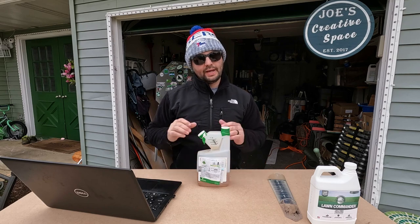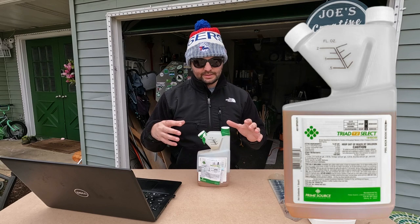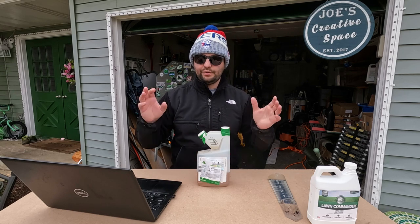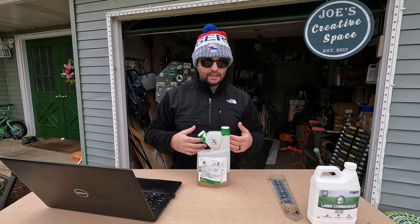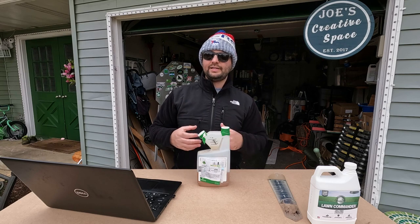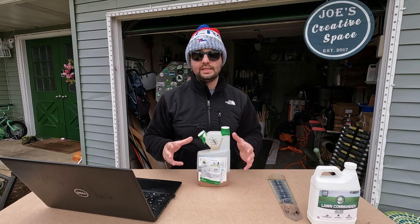Number four is weed control. If you put down a pre-emergent earlier in the season and it didn't cover everything, you can go the post-emergent route. What I have here is Triad TZ — a concentrate you mix in a tank sprayer. It's a four-way herbicide that takes care of most weeds. If you don't want to go that route, head to the big box store and look for a hose-end option you can spray right on your lawn. Not everyone needs to treat every weed, but this is bare bones cool season lawn care.